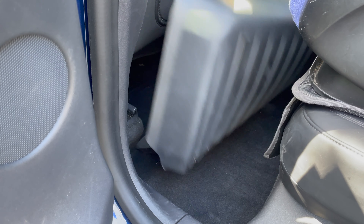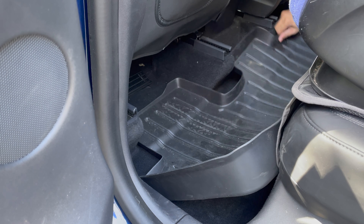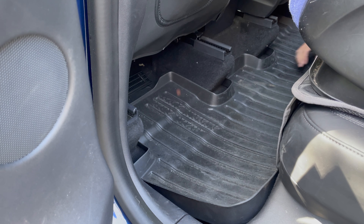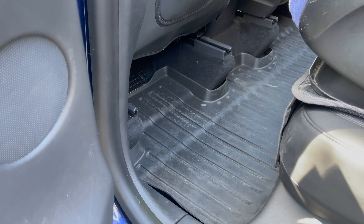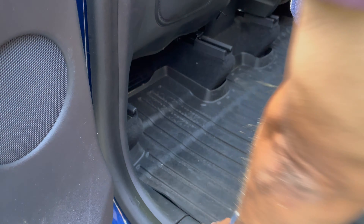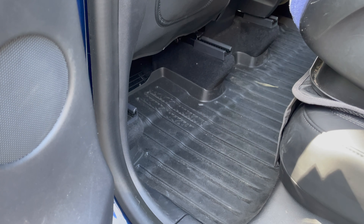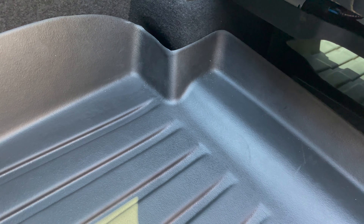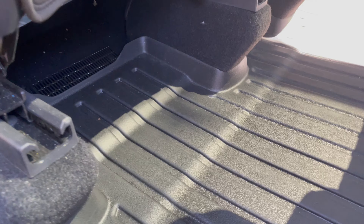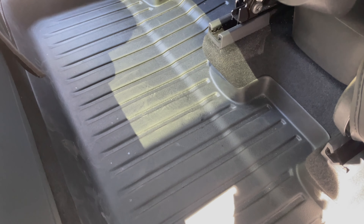The rear floor mats are one piece, from door to door, so you get really good coverage all the way across the floors in the back seats. That does take a little bit more time to install — they don't go in as easily as the front mats, so you have to play around with it a little bit. But once they're in, they're not going anywhere. You can see how high up the sides they go — nice coverage, deep grooves to capture mud, dirt, and snow. Really easy to clean too — just give them a spray, wipe them down, and put them back in.